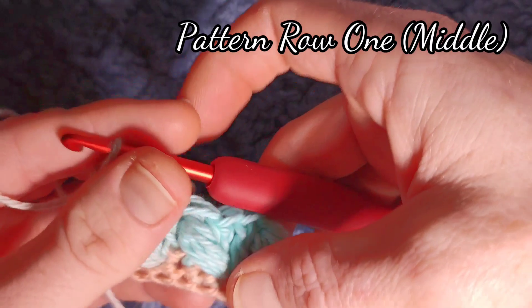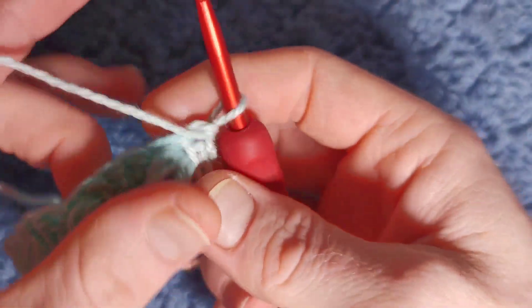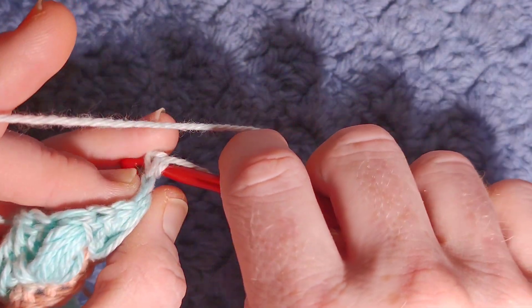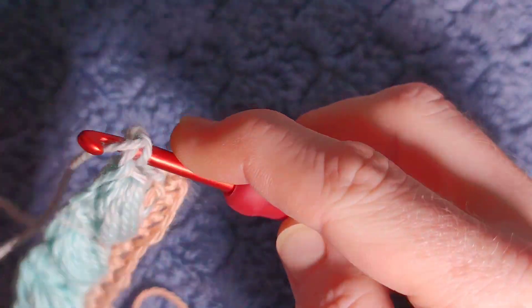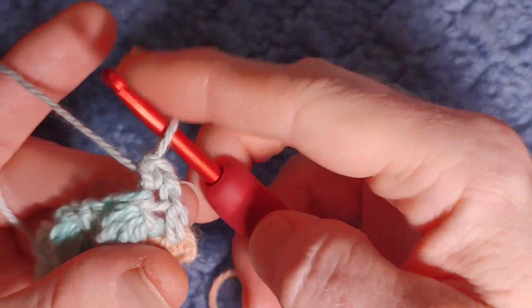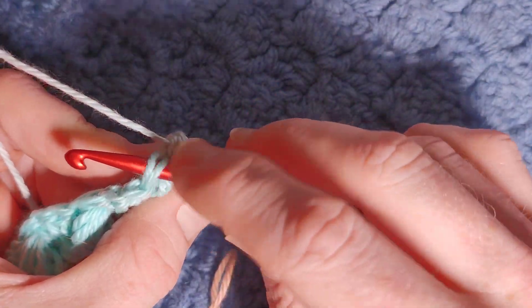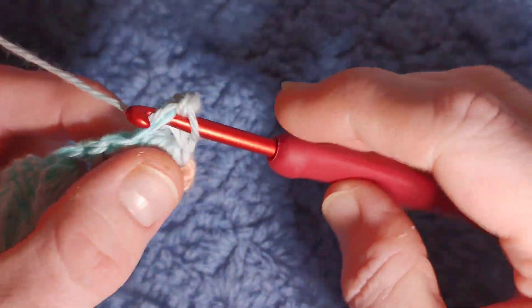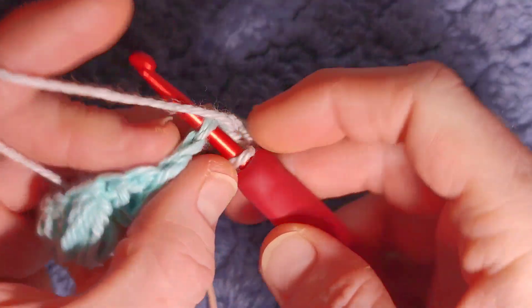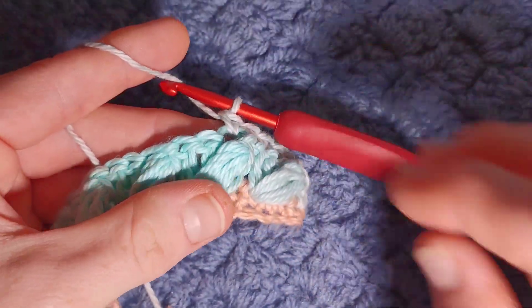Now we're going to be working a full row of single crochet, but we're not going to chain anything to turn — we're just going to turn our work and work a single crochet. You might need to pull your yarn over, go into the stitch and then work your single crochet. If you struggle with this you can chain one and turn, but you'll be left with a little bump. The puff at the very top has a longer stitch, so you just work a single crochet in that as well — all the way across the row, it is a full row of single crochet.